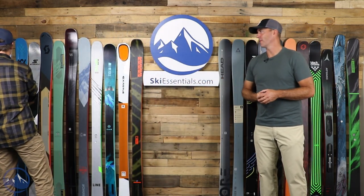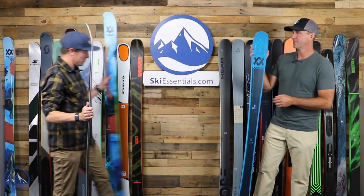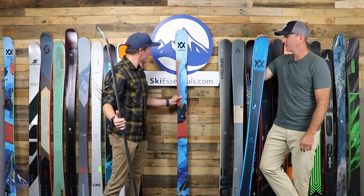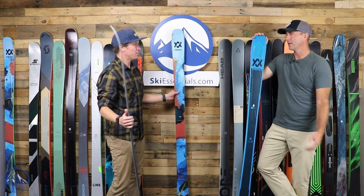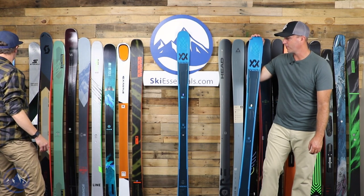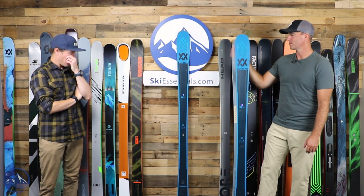The Revolt 90 came in at 1830 grams at a 180 — pretty substantial. Compared to the Kendo at 177 centimeters, we're at 1930 grams. Not a huge difference, but they feel a lot different in terms of application.